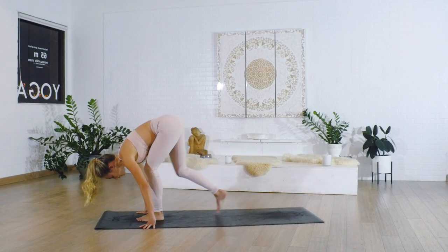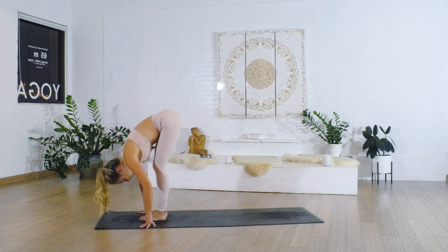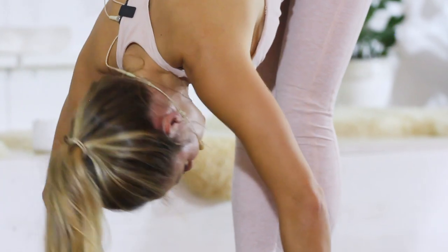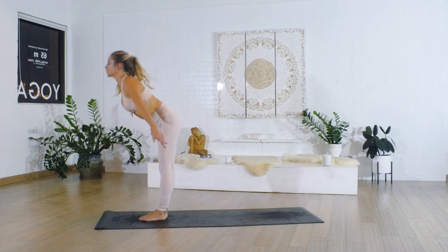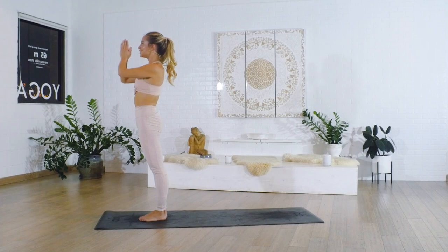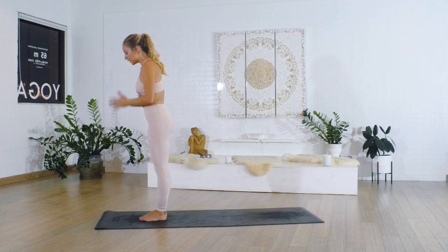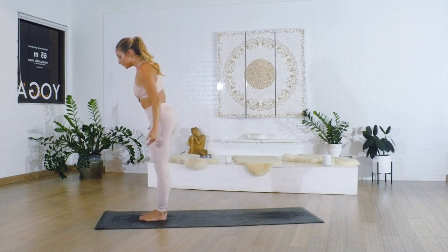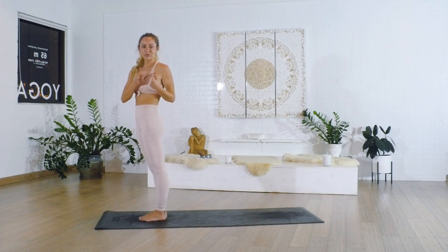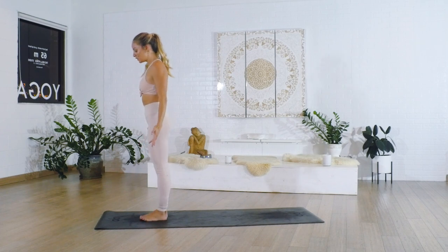Step it towards the front of the mat. Take a nice big inhale in, exhale, lower down, and rise all the way up towards the top of the mat. Bring the hands to the heart center. Right from here, we're going to take the right leg and extend it back into a lift — just like what we did in downward facing dog where we were picking the foot up.